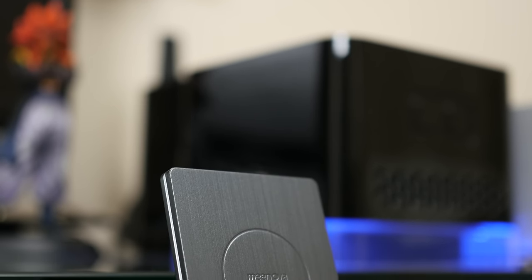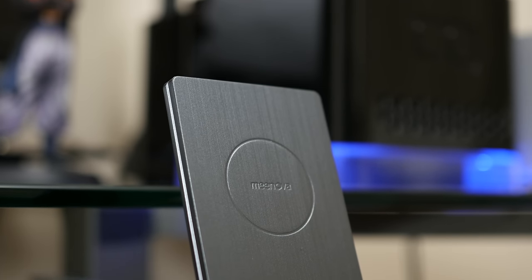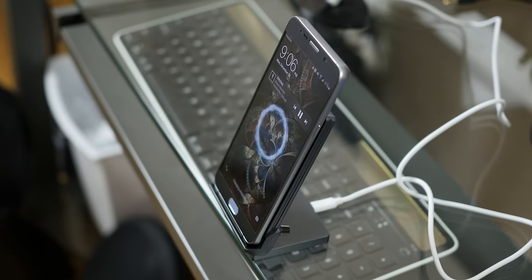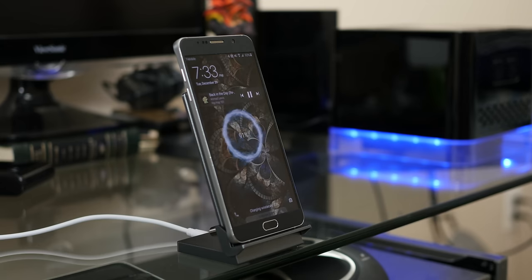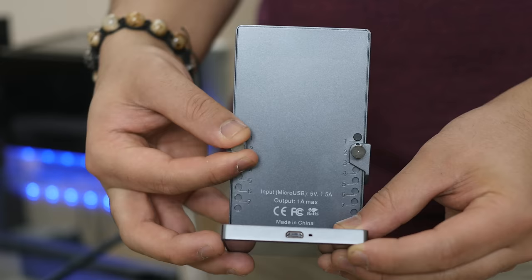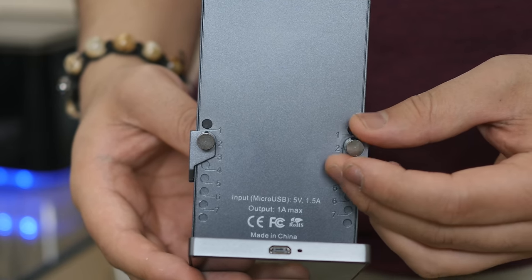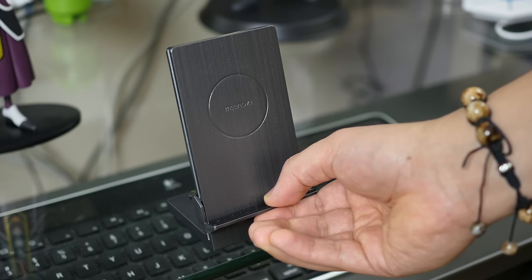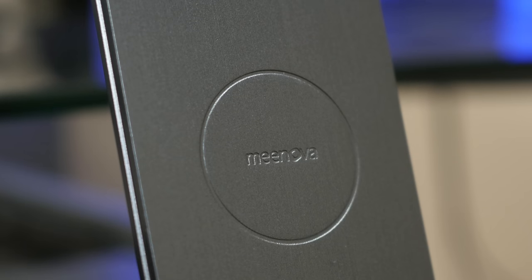First up is the Ultimis Qi wireless charger by Minova. It features a brushed aluminum design with the Minova branding right in the center that indicates the sweet spot for charging. This plugs up via the micro USB port on the back and you can dock your phone in the vertical or horizontal position. You can adjust the stand by loosening the screws on the back for your desired spot, since the placement of Qi receivers usually varies from smartphone to smartphone. I'm a big fan of gray/silver tone tech and I think this will complement most setups well.